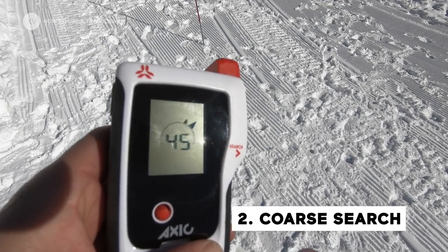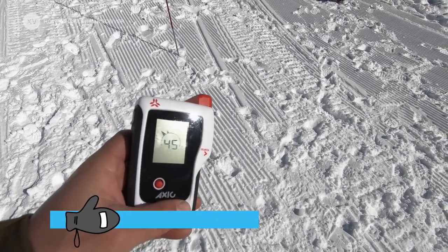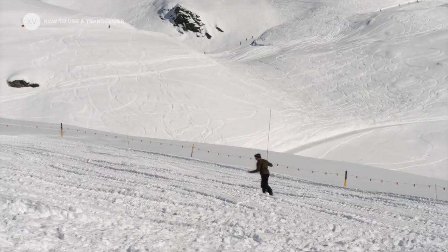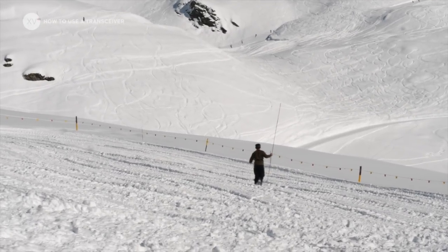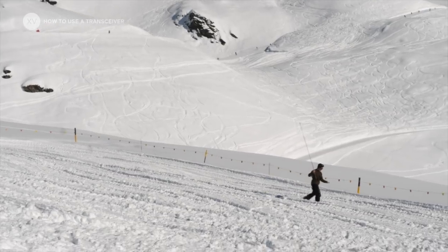Once you have the signal, it's called the coarse search. You follow the arrow on your transceiver — it shows you the direction to go, and the number shows you the distance to the victim. Basically, you need the number to go down. If it starts going back up, turn around and go the other direction.